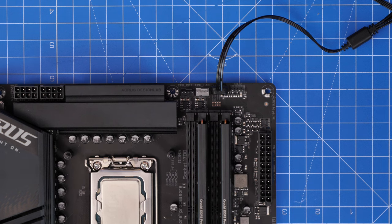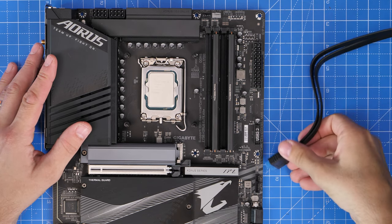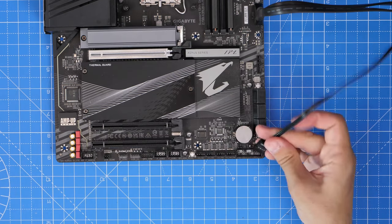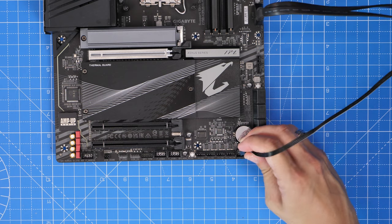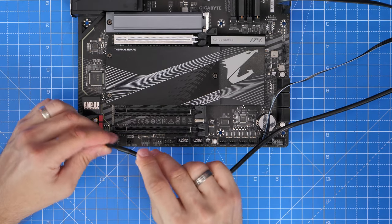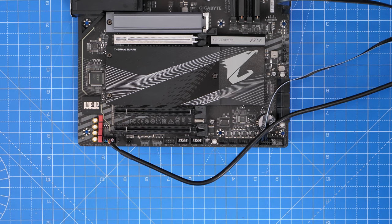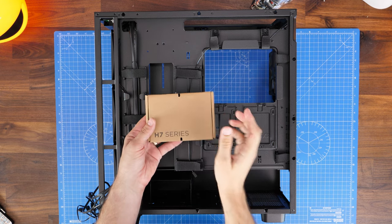For some of the front panel connections: the chunky one is USB-A, for the two top USB-A ports — that plugs in on the right-hand side. The smaller one is USB-C and plugs in below it. The front panel connector — the power button — plugs into the bottom right. The HD audio, a 3.5mm jack, plugs in the bottom left. I've done a full wiring guide if you want more depth — the link is in the description below.